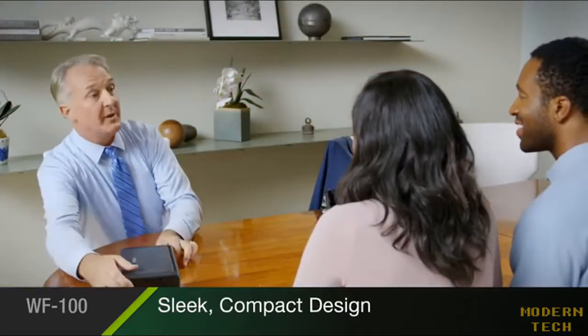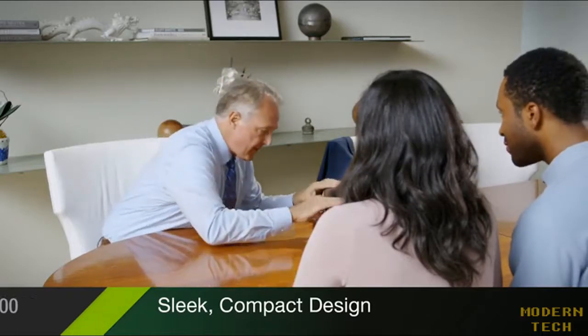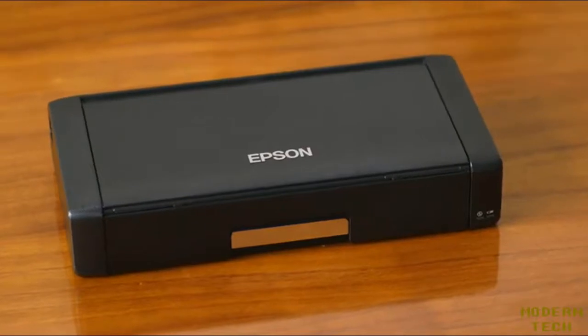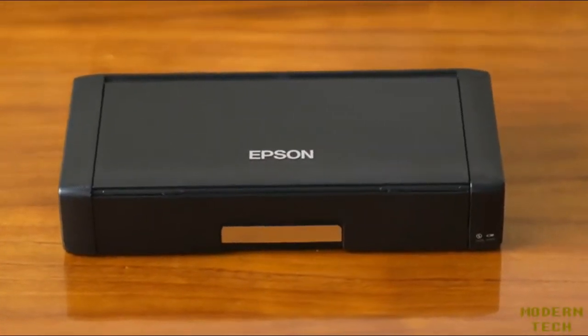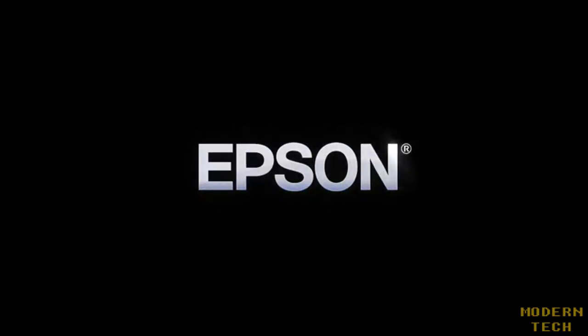And it's all delivered in a sleek, compact package, designed with today's busiest professionals in mind. Epson's portable, powerful WorkForce 100 makes printing easier than ever by keeping up with the speed of your business. Epson. Built to perform.